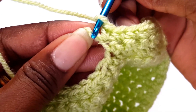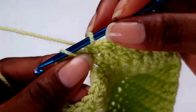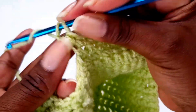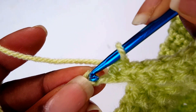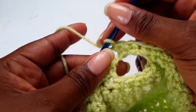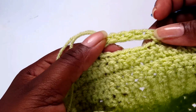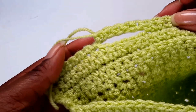When you pick up the back hump it gives you a neater effect and a neater edge. Yarn over, pull through, yarn over, pull through two loops — single crochet. Go in there and find your hump. Carry on working until you've made six single crochets — this is how the top of the buttonhole is going to look.